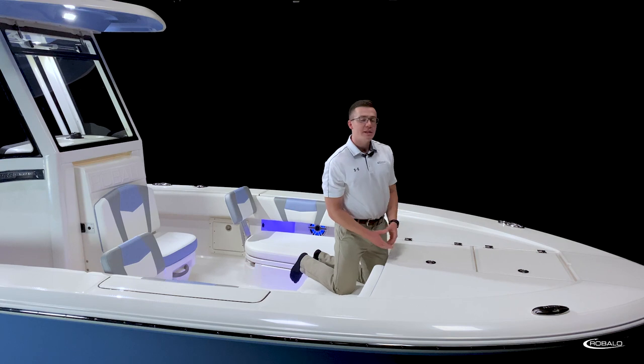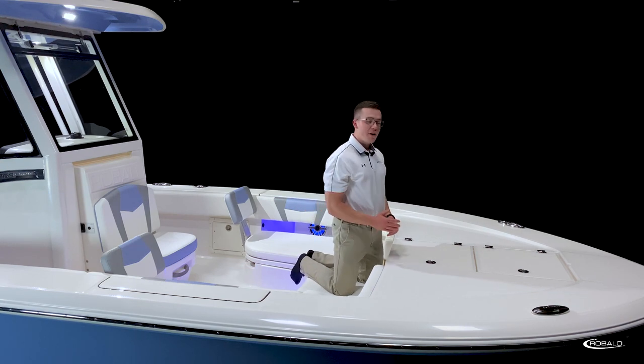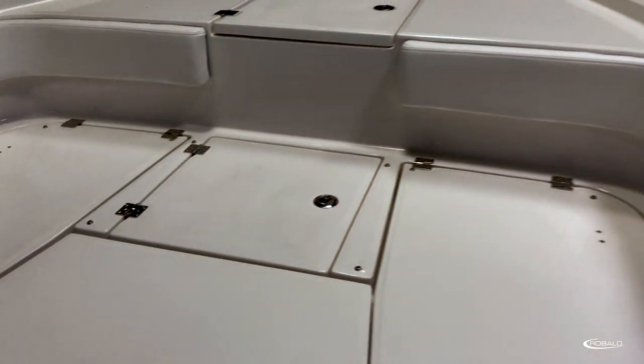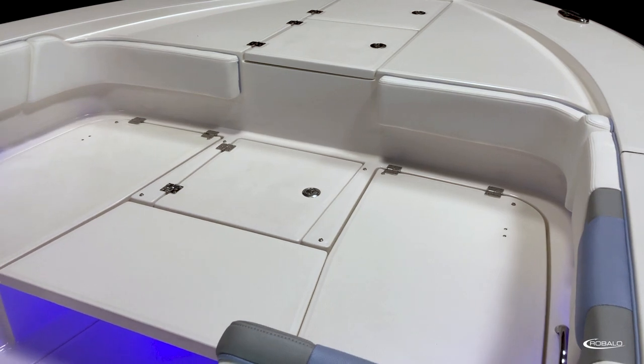And while we're here, let's take a moment to appreciate the size of our forward casting deck, that's covered in our diamond-patterned non-skid and features stainless steel flush-mount hardware that makes this the perfect place to cast off.